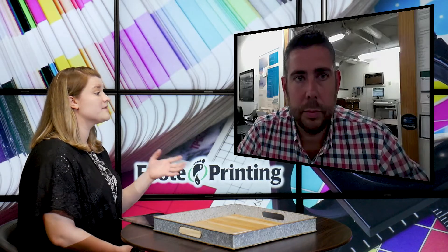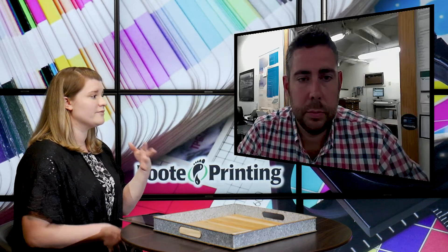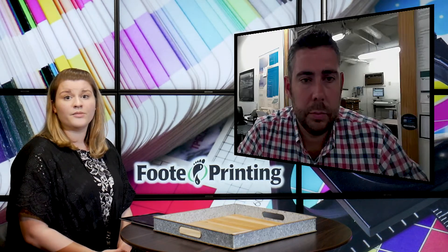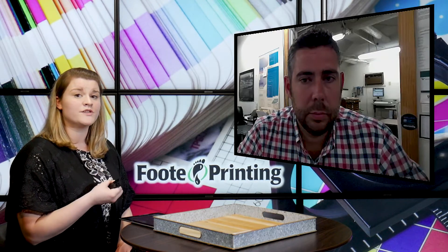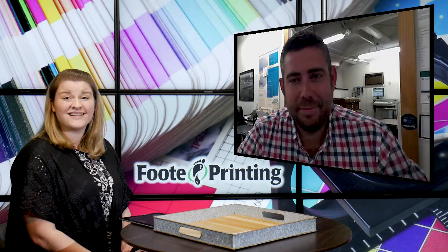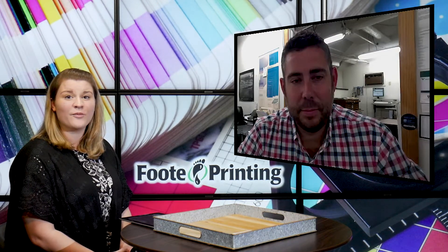So it sounds like you do a lot of different types of lamination, and like you said, you even have different materials you can print on — maybe lamination isn't the route you want to go. You can find out more about the lamination services at footprinting.com, or you can give the team a call and they can help you with your questions and get you set up. If you'd like to get in touch, just get a hold of Michael and his team and they'll help you out.